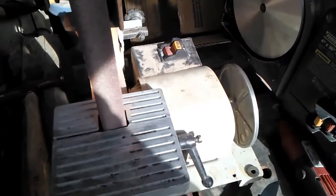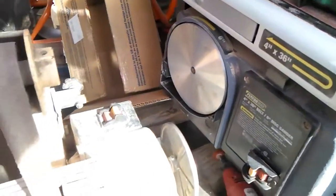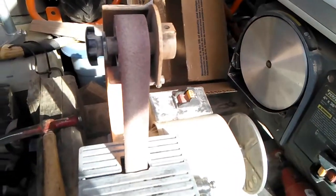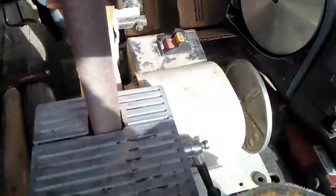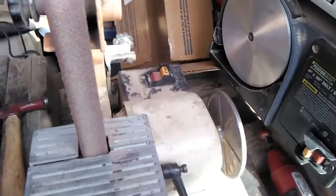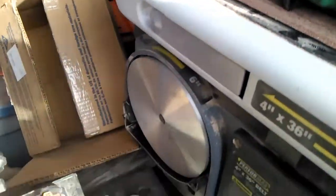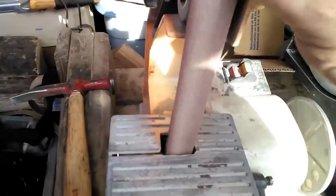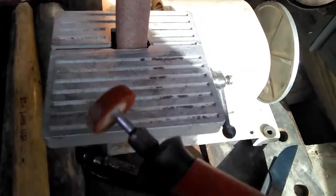Hey guys, I wanted to show some of the stuff I use in my little outdoor shop area. I don't have a closed-end shop just now but I'll get one soon. I do a lot of my shaping and cutting from the blanks there, and I've got the bigger sander here — the 1 by 30 — which handles a lot.